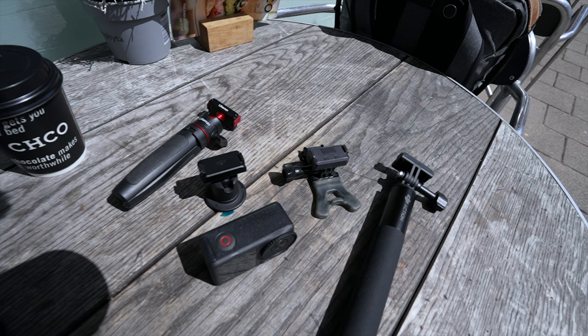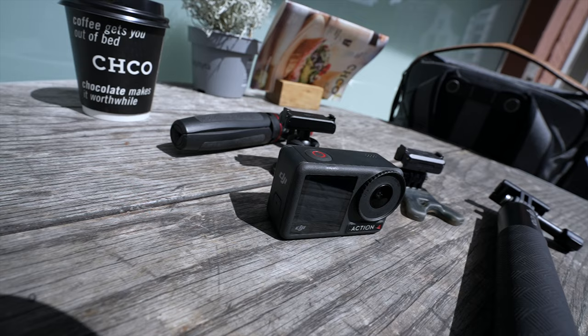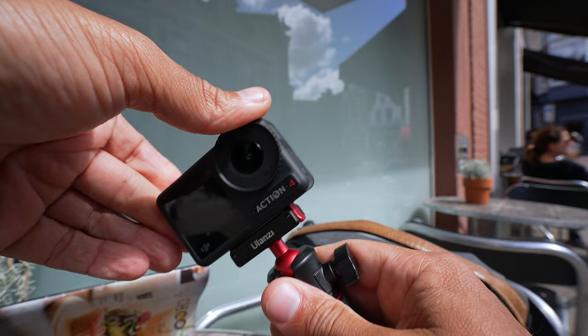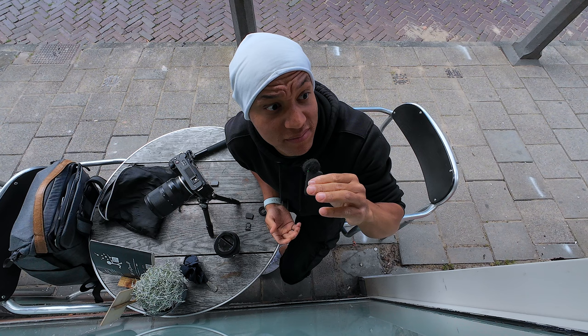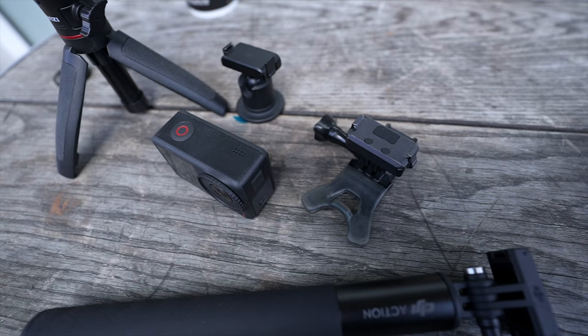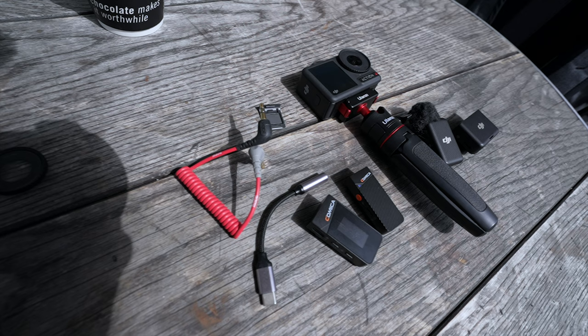Since I brought up the Action 2, my next tip is to take advantage of all the Action 2's accessories, because there are a bunch of them and you can use them all — obviously except for the cases. From the pendant mount to the selfie stick to the sticky mount that came with the DJI Osmo Action 2, you can use them all. So if you have a bunch of Action 2 accessories, don't throw them away — just use them.